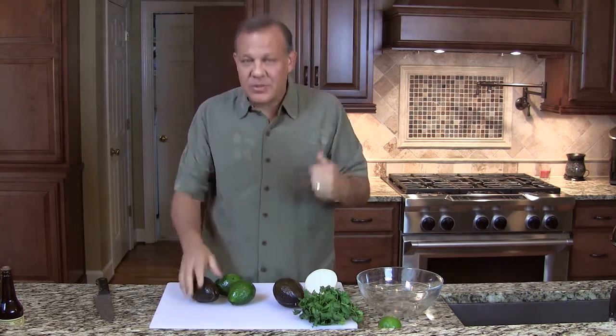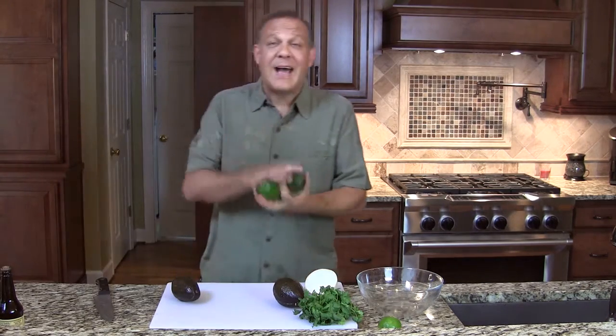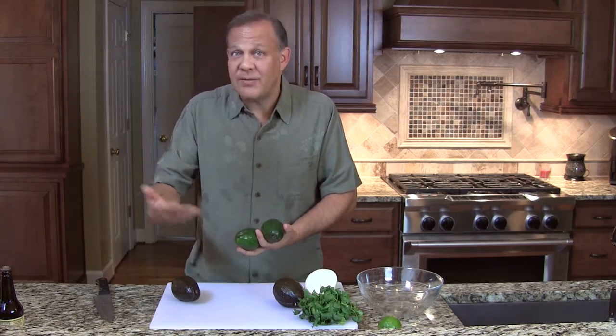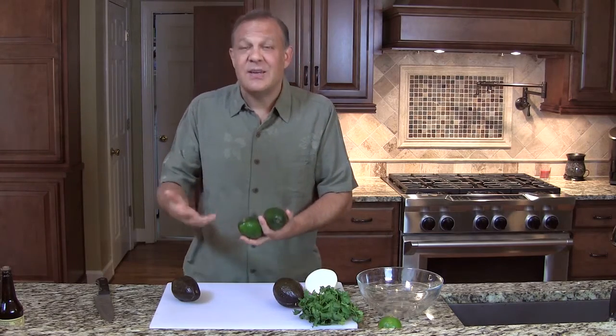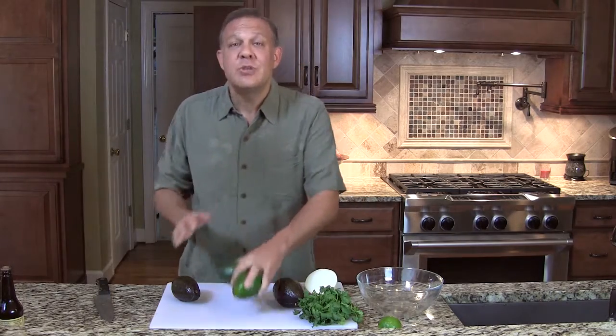It gives a little bit — that's how much this avocado should give. We're also looking for Haas avocados specifically. There's another avocado called a Florida avocado, but we don't want those — it's a little different from a taste profile. So for any of these guacamole recipes, choose Haas avocados.